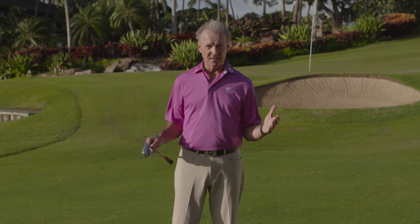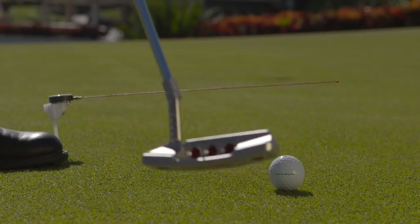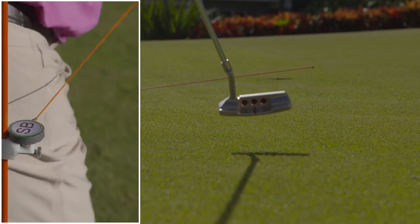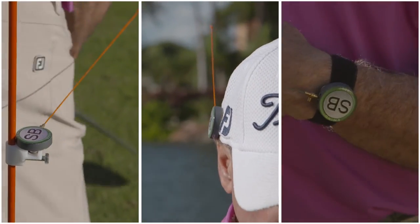Aloha! I'm Claude Brousseau, PGA Master Professional and lead coach with Golf Channel Academy. Dare to be aware of your swing. Let's get real here. You practice and feel frustrated because you're not improving. We have the solution to change this pattern. It's called Swing Beat, the ultimate teaching aid for you.